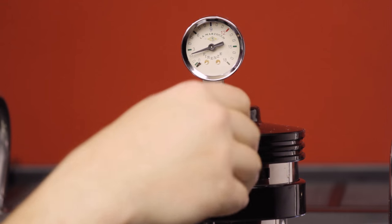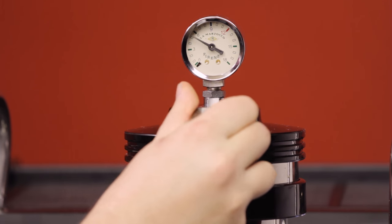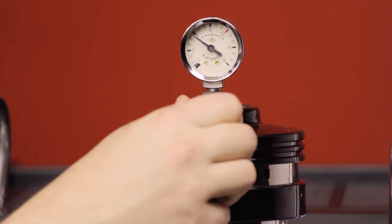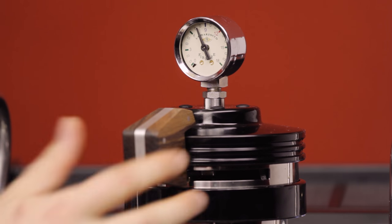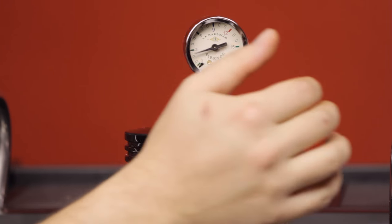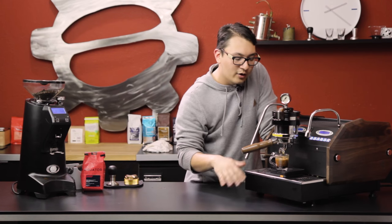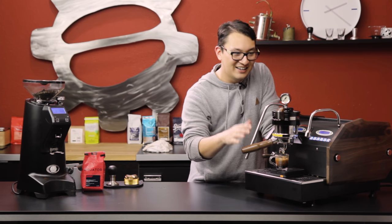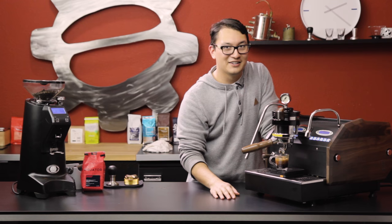You can see the dial start to rise — we're doing a light pre-infusion at three bars. You kick it up to six for a softer brew, or all the way up to nine for a more classic shot. Then you can come back down. I went a little long — 49 grams instead of the 42 I was aiming at. I got a little excited; the manual paddle kind of does that to you.